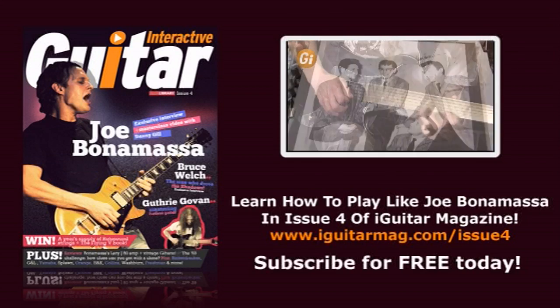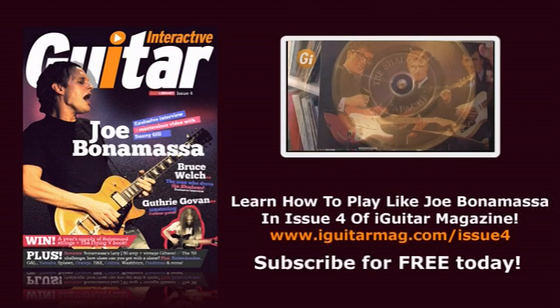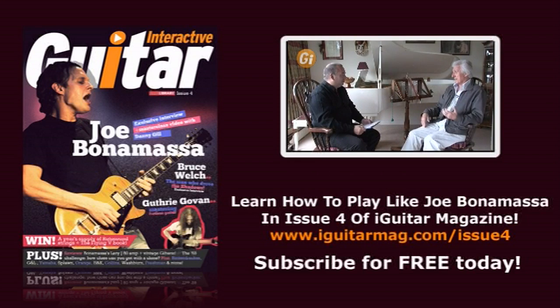And if the phrase 'the golden age' brings back memories of the most famous golden age guitar band of them all — the Shadows — we have a feature-length interview with their rhythm guitarist, Bruce Welch.